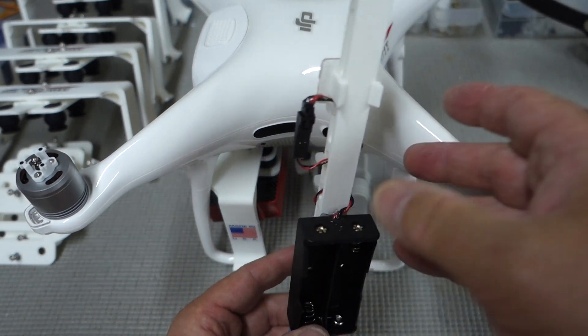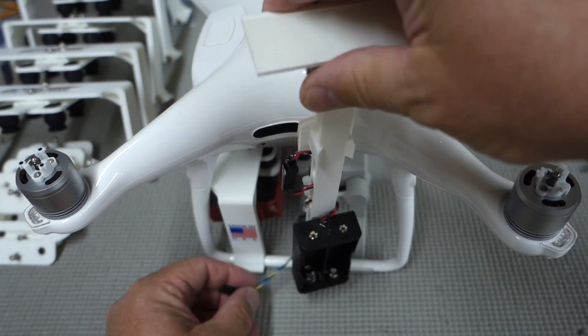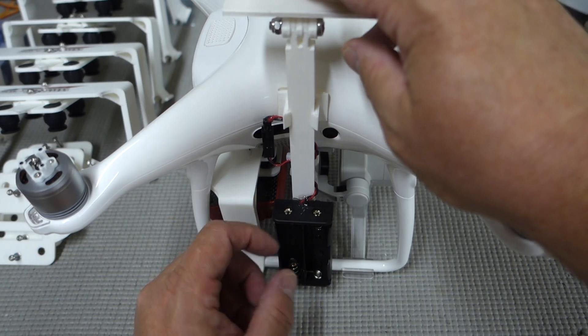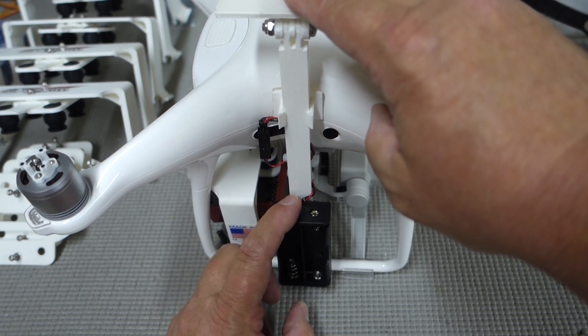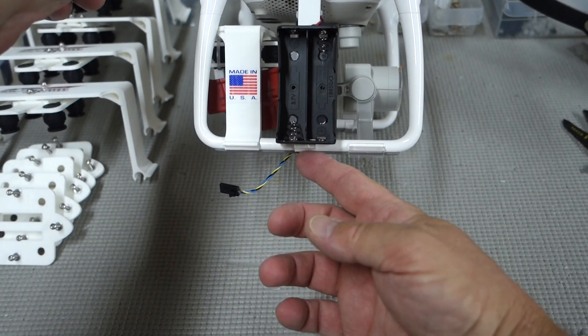This clips in. You'll find the sweet spot — you'll feel it kind of nest its way into place and you'll snap that. You'll hear the click. This is now clicked in place.